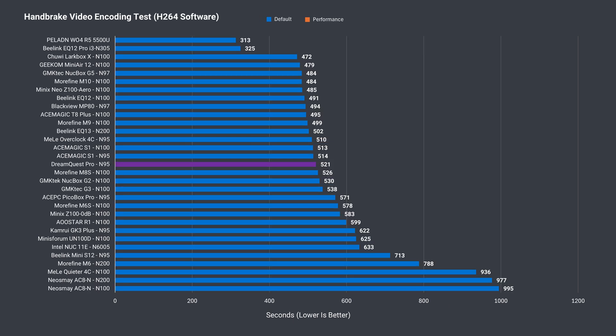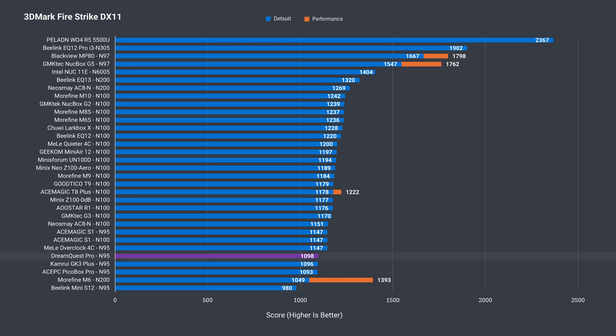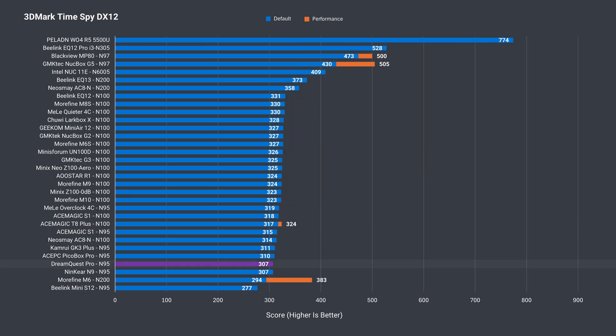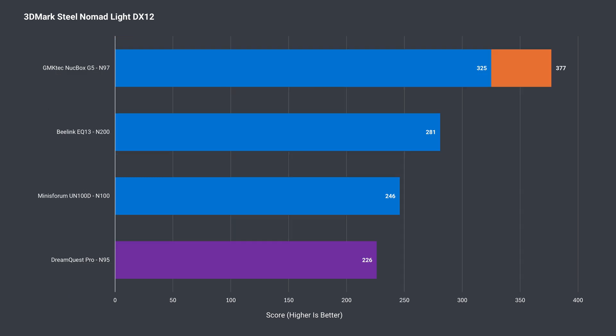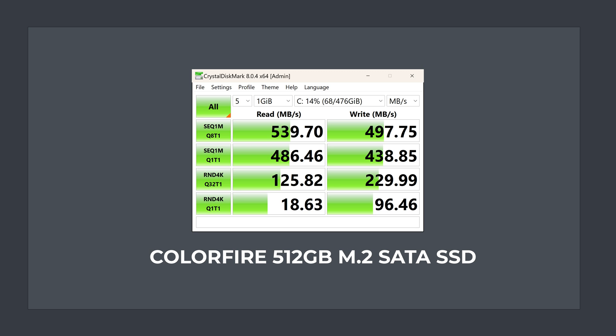H.264 video encoding again shows good performance for an N95. On to integrated graphics — the slower 2666MHz memory does affect the score a bit over the best result. There's a 4% drop in DX11 and the same in DX12. The M.2 drive included is SATA and saturates the available bandwidth in sequential read and write. Out of curiosity, I threw in an NVMe drive and it works, at X1 speed — faster than SATA, yet still far off full Gen3 NVMe speeds.